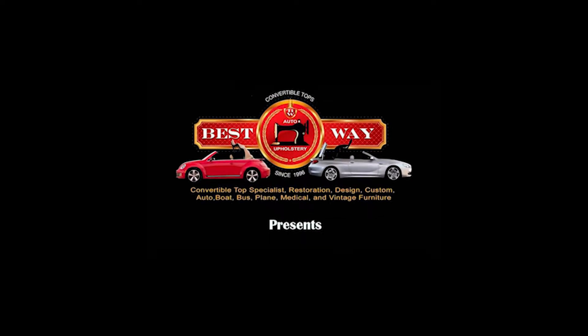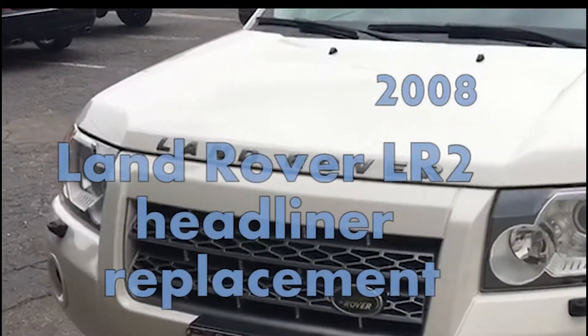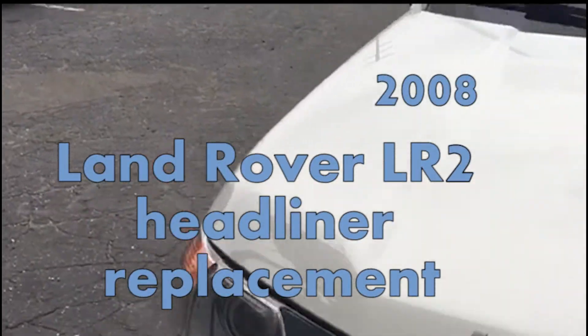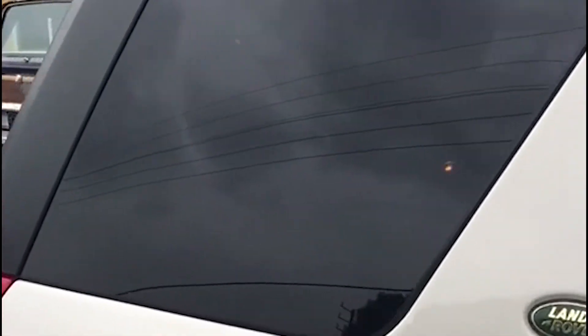Best Way Auto Upholstery presents a Land Rover LR2 headliner replacement. This car has a problem with the headliner — it is falling down at the rear section, and the owner wants to repair it.